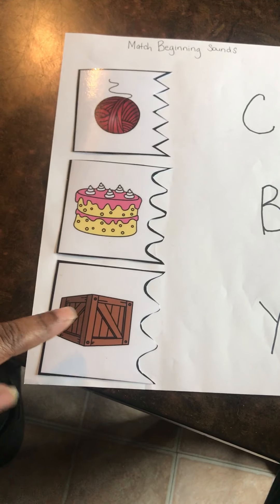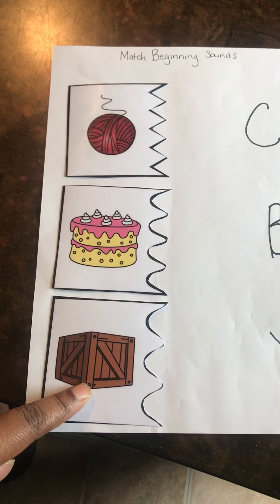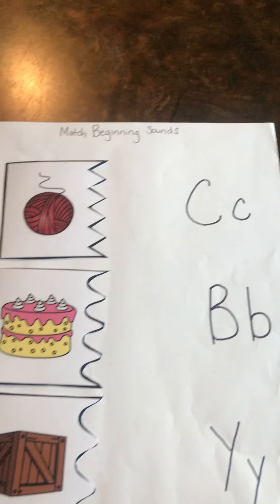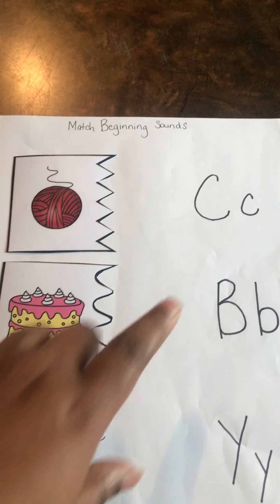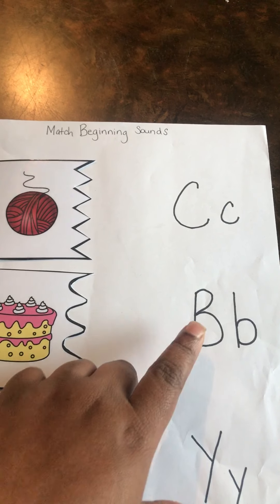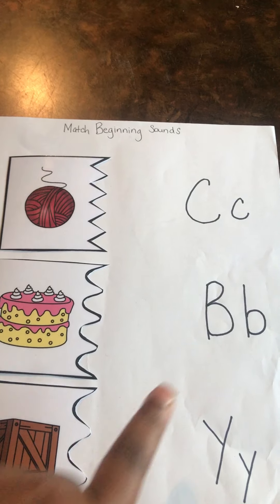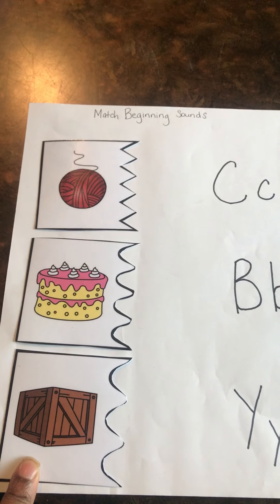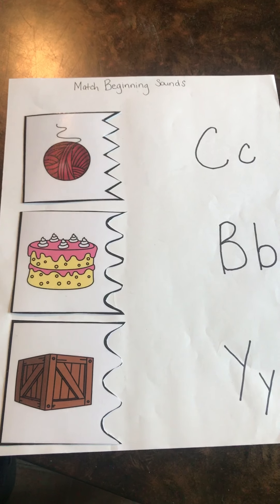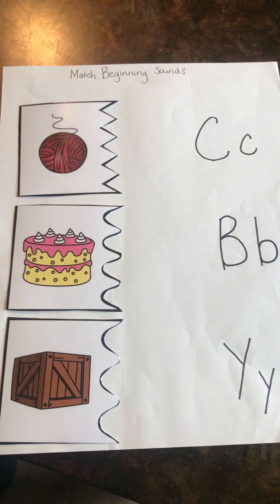And the last one — box. Does box make the sound 'b-box'? Yes, the B! That's the right one. So we have matched these letters with the beginning sound of the objects. Great work today!